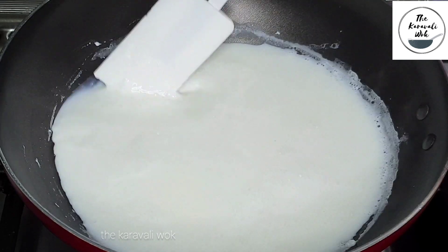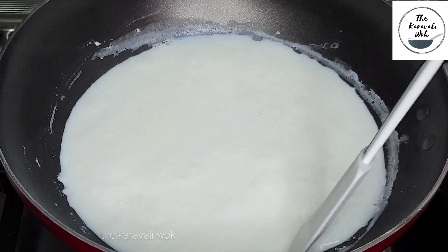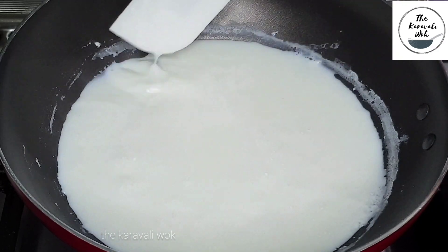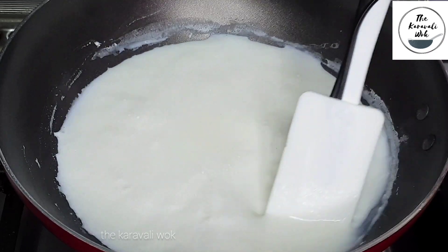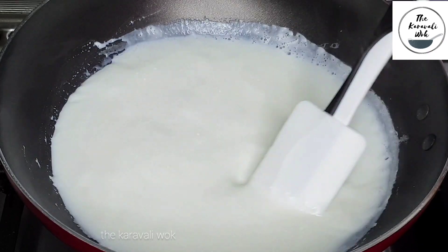Keep stirring the milk so that it doesn't get burnt. You also want to scrape the cream that gets accumulated on the sides of the wok and add it back into the milk.